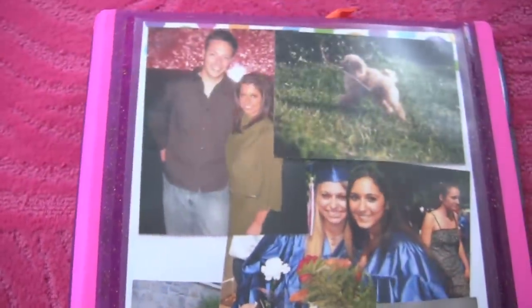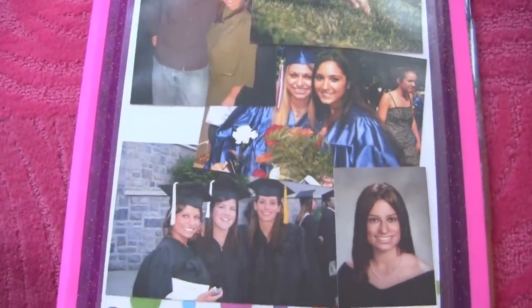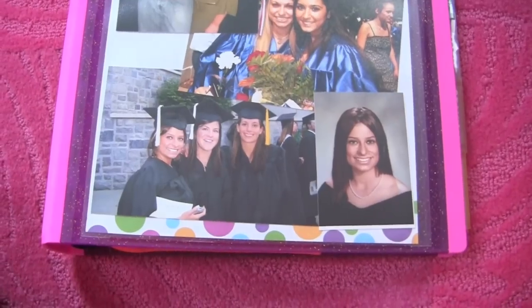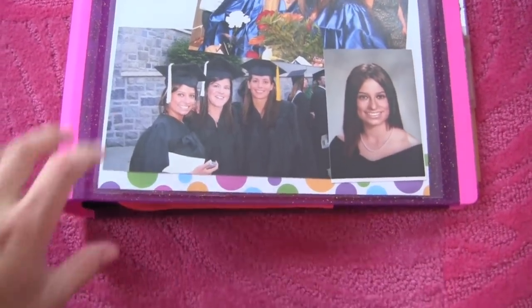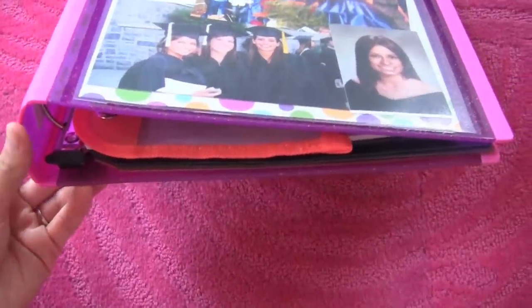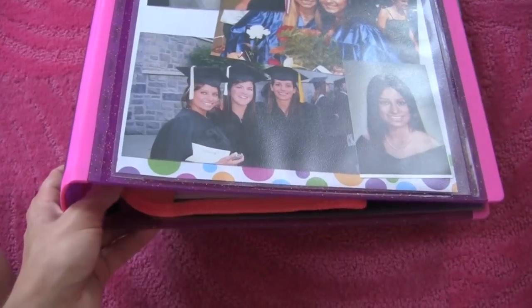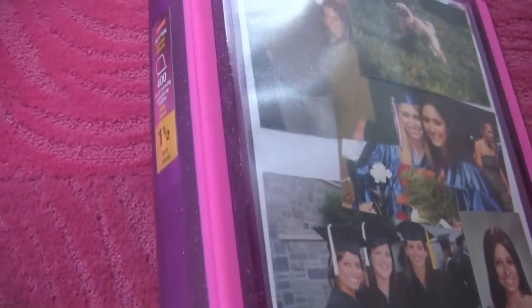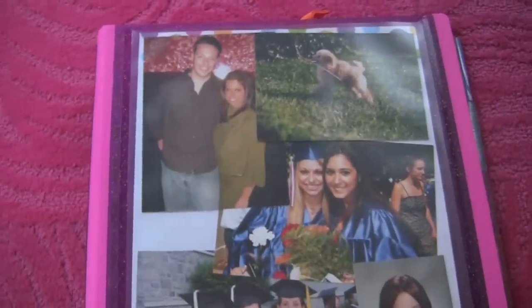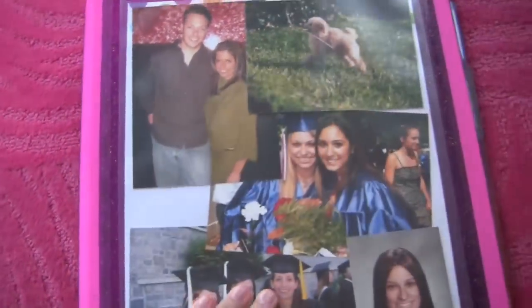This binder is one and a half inches thick. When I was in high school, I never really carried anything bigger than two inches because anything bigger than two inches is just too thick to carry. If your binder is two inches and you need more space, you can always take out stuff you're not using and leave it at home or in your locker.